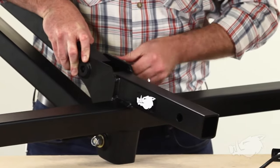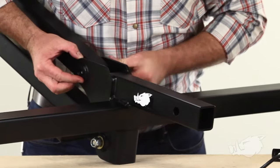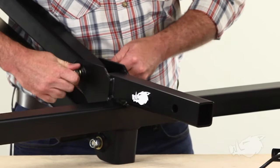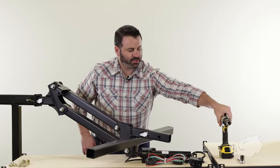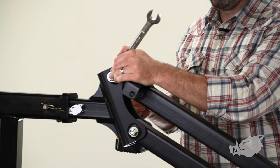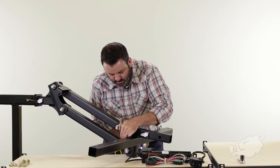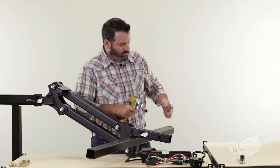Now do the upper linkage with your remaining bolt and washer. Run the bolt through the linkage, add another wear plate, run it through, add a washer and lock nut. Now tighten each of these down to 70 foot-pounds using your three-quarter inch wrench and impact driver. That should do it.